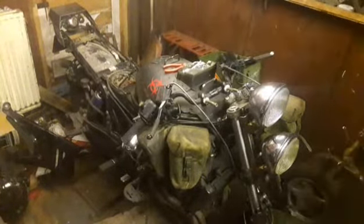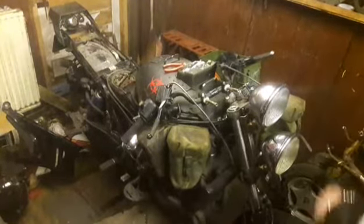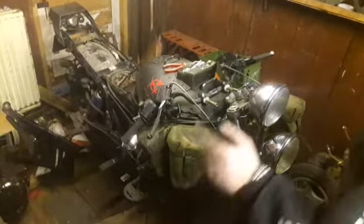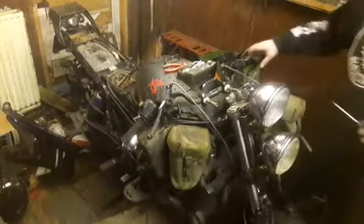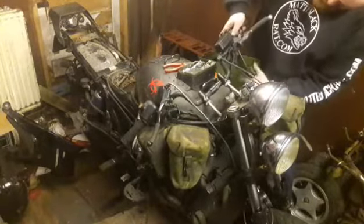I did have a few issues — I couldn't get the bike to start. It's my fault. There's a tip-over sensor that needs to be connected. I didn't connect it because I didn't think it needed it. I was very wrong, it does need it, so I spent 20 minutes scratching my head. But that's all working and running now, which is good.